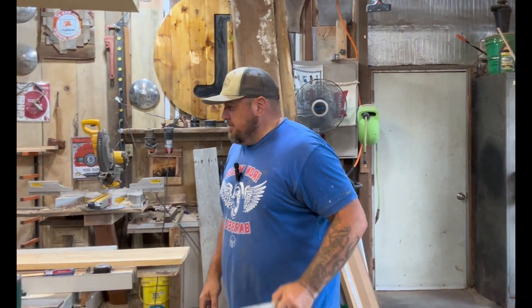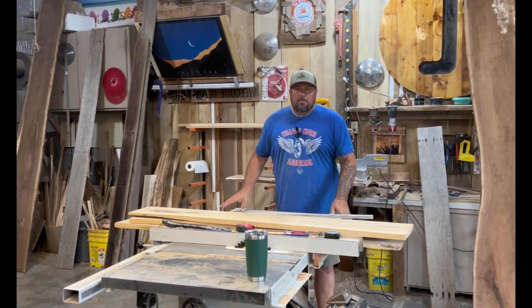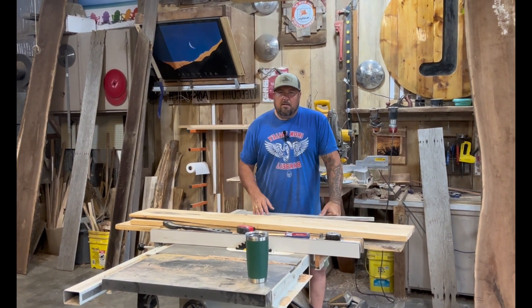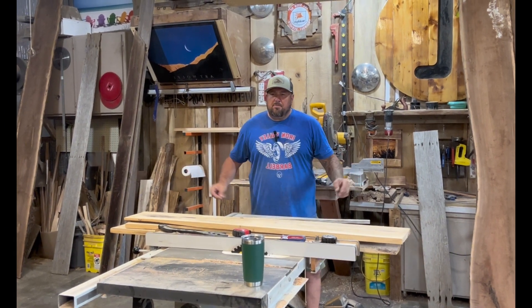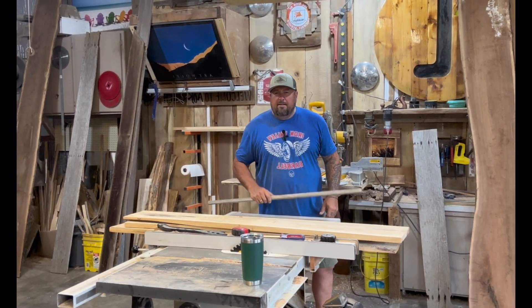They don't need to be these larger size ones. This right here is a table saw — it's a pretty big table saw. It's not the biggest, not the most expensive, but it's a nice table saw. I like it. Works great for me. I don't want something that's going to take up too much space. If you're trying to be a woodworker in your garage, you don't need this.